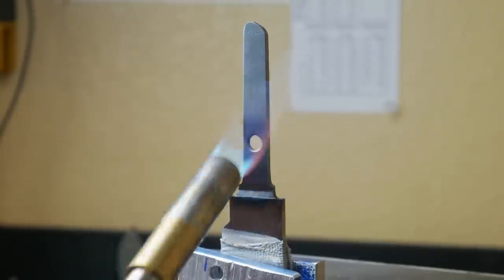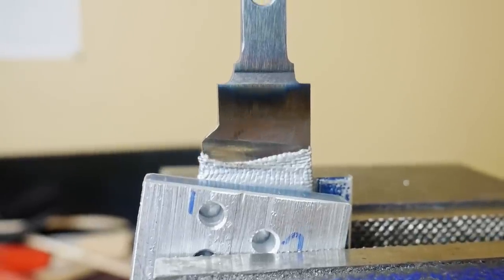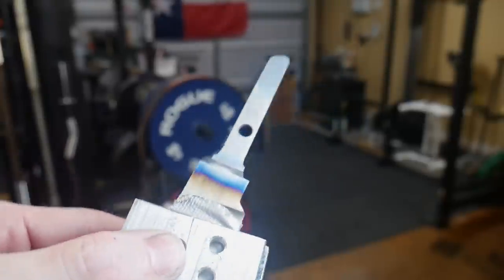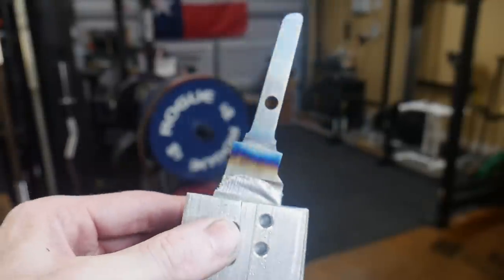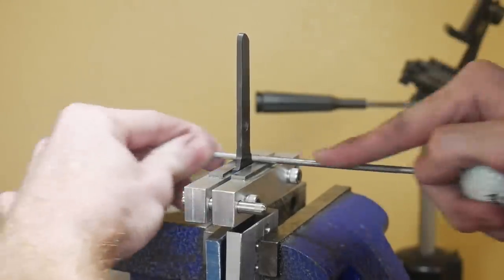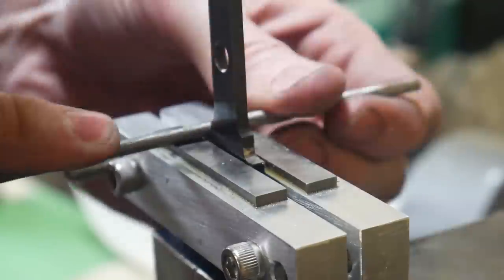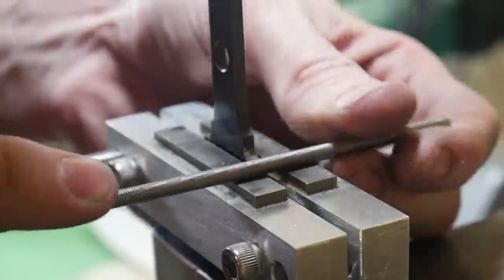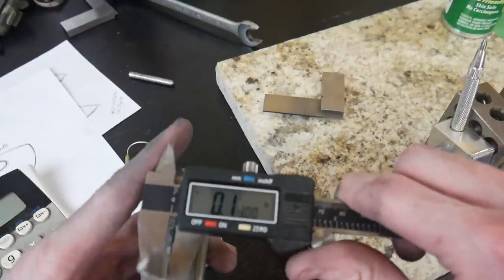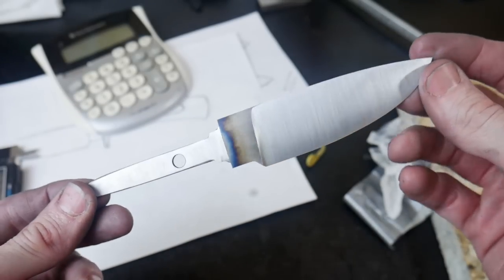I bring that color all the way into the ricasso, getting the straw about halfway through the ricasso — this will give it a little bit of a spring temper in that area and just toughen up the knife in general. Softening up the tang also gave me the opportunity to fiddle around with these shoulders a little more. I'm measuring here to make sure that the tang has a slight taper towards the end, and it does.